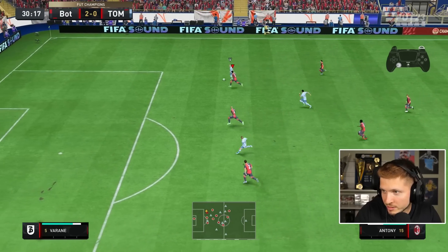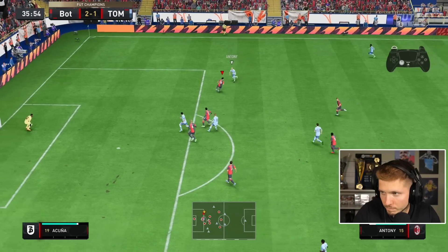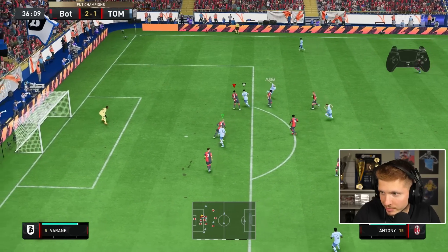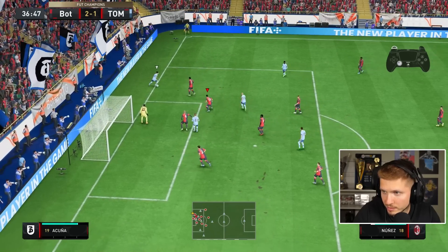Nice first touch, she's gonna come back because he's lengthy. That's going well - the R3 flick. He's using it a lot. The R3 flick is unrated.